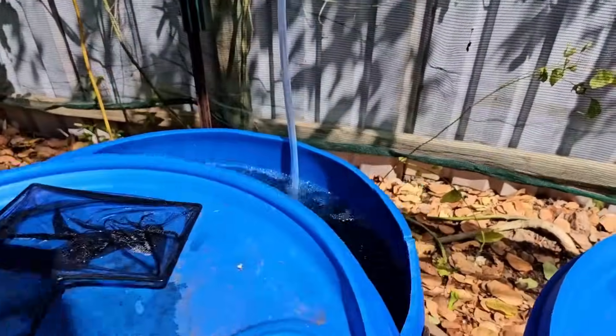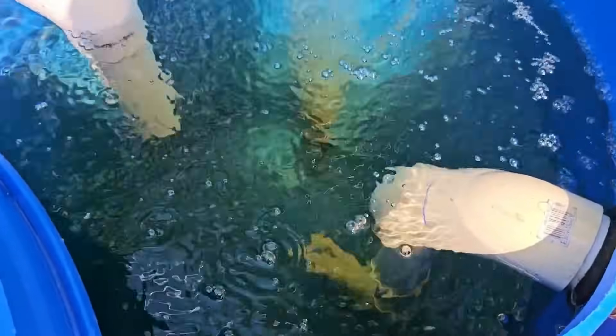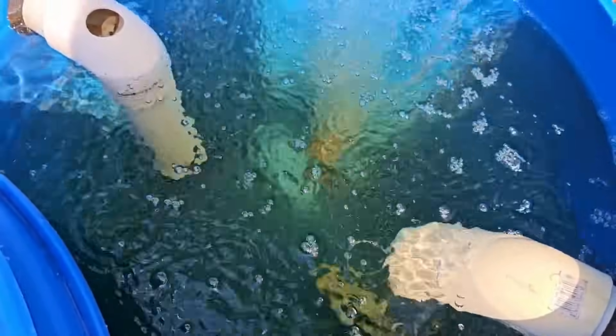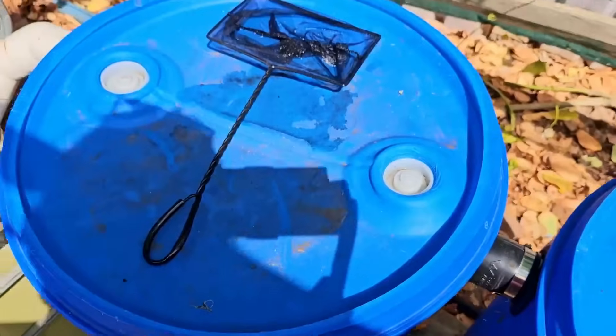Over here in the moving bed bioreactor we have an air stone but no media. That media will be coming down probably after I move the fish so they're not too stressed in their small amount of water, and then they'll have some added biofiltration.